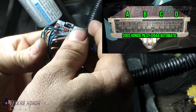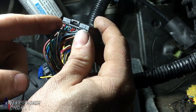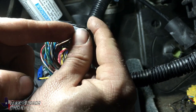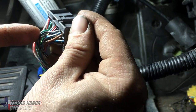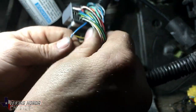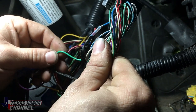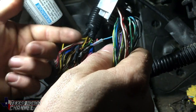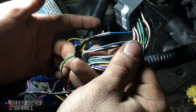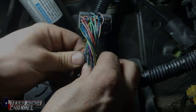We have connector A right here and we're going to count to 19 — pin A19 is that blue wire right here that runs to the green wire going to the Apexi Neo. You can splice into it without cutting it, just peel some back, but I went ahead and cut it and used solder, heat shrink, and electrical tape to make sure the connection is solid.